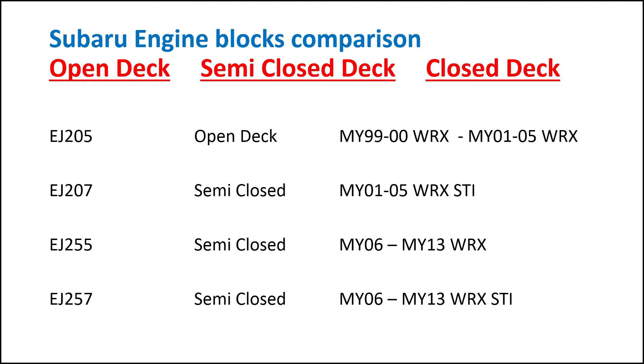We'll look at the main Subarus we've got here, which is mainly the WRXs. The 2.0L EJ205 motor is an open-deck motor — it comes in the MY99-00 WRX and also the MY01-2005 WRX. Then we've got the EJ207 motor which is the STI engine; that's a semi-closed-deck motor and it comes in the MY01-05 WRX STI.